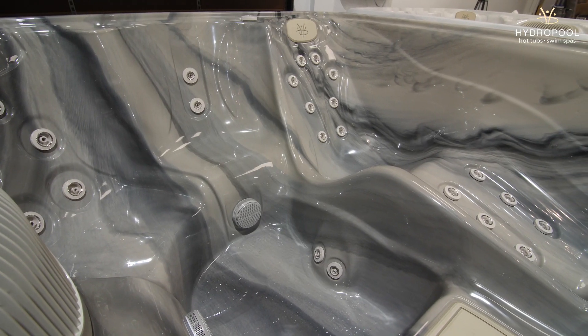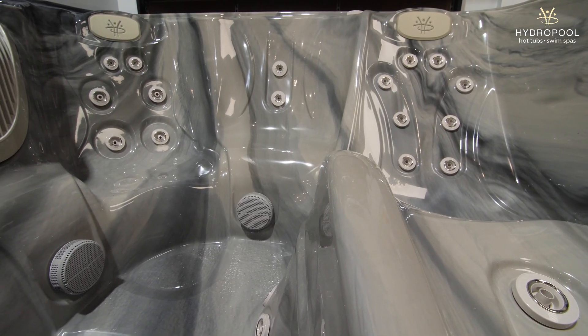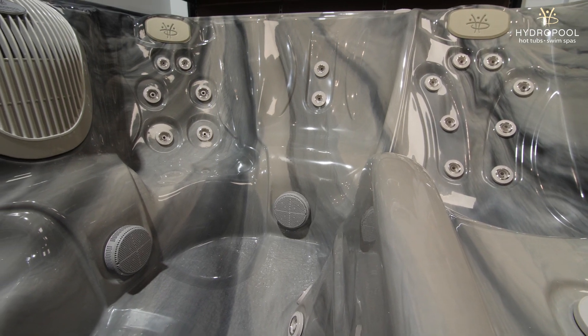Comfortability-wise, we have nice deep loungers that are never-float loungers, and nice deep captain seats. We have something for everyone inside that lineup, but I do recommend you coming into the showroom to try it out.